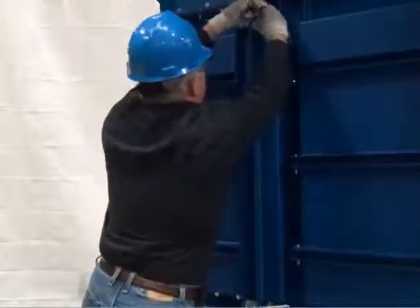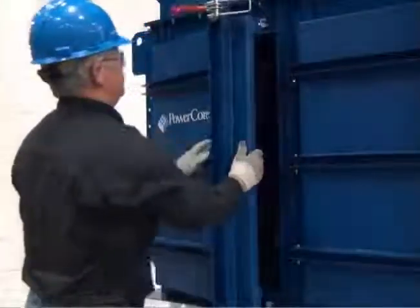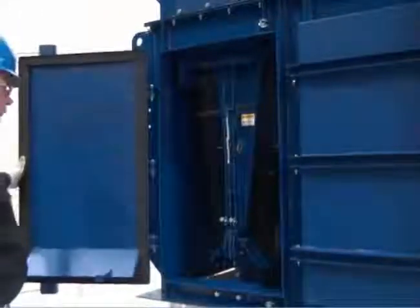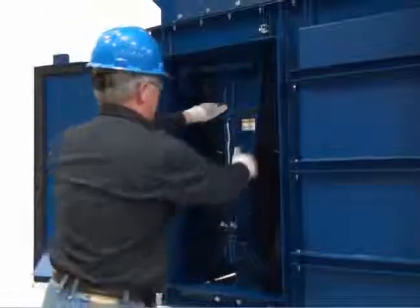First, release the latches to open the filter access door. Next, remove the lever safety pin.